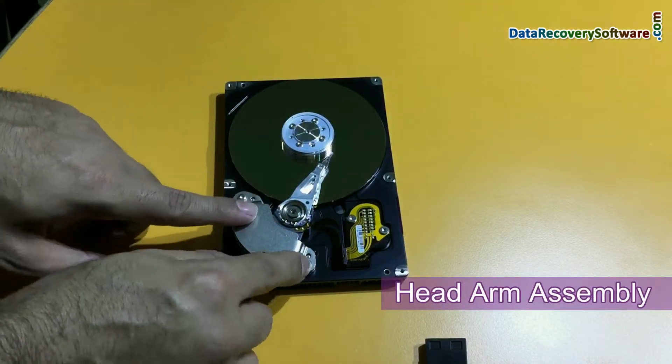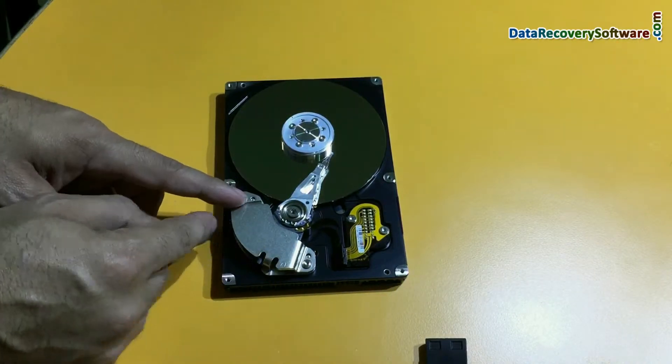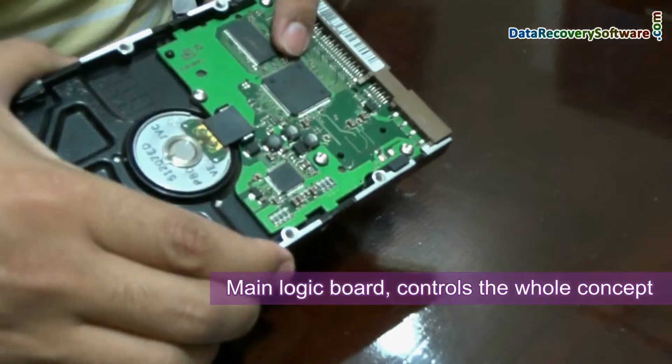This is the head arm assembly, from which the electromagnetic energy is generated. And it is connected from a logic board that controls the whole process.